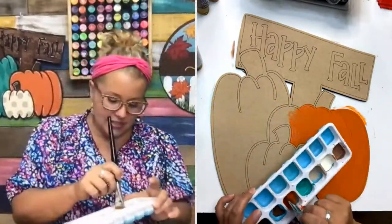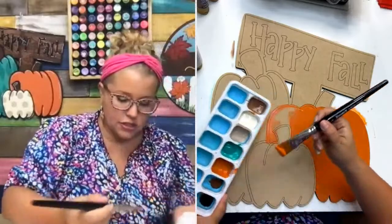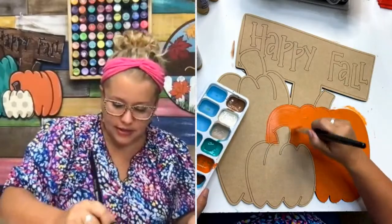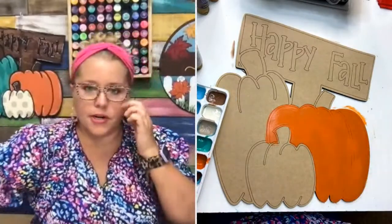Very hot in Texas — it's very hot in Kentucky too. It's not as dry here as it has been in Texas, but it is crazy hot and humid. I heard South Texas is getting storms, almost like hurricanes, so that's crazy. Okay, we got a base coat on orange — we'll let that start drying.